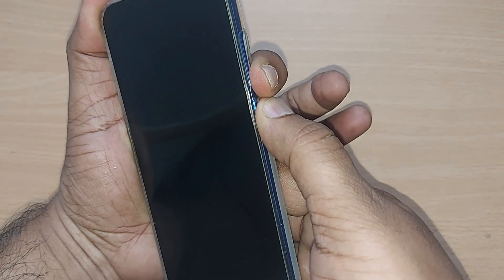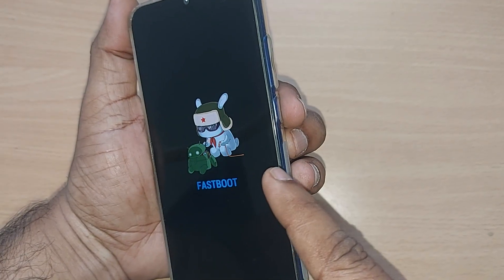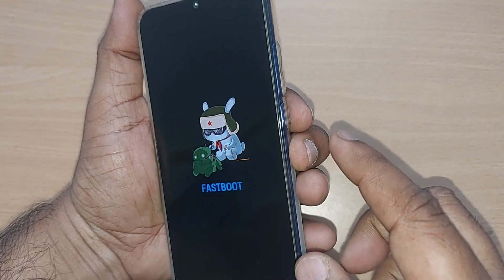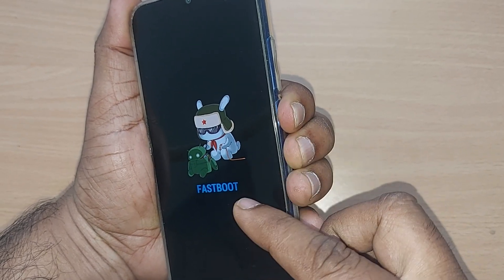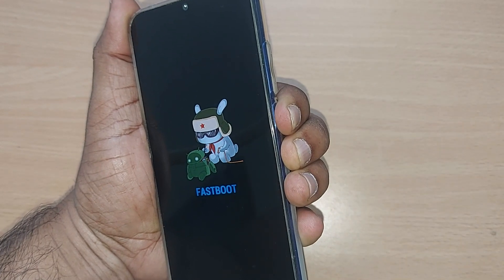The next solution would be holding your power button and volume down button simultaneously for a certain number of seconds. Your phone will come out of the issue easily. It may get into fastboot — don't worry, just press the power button again and it will come out of fastboot and your mobile will start.